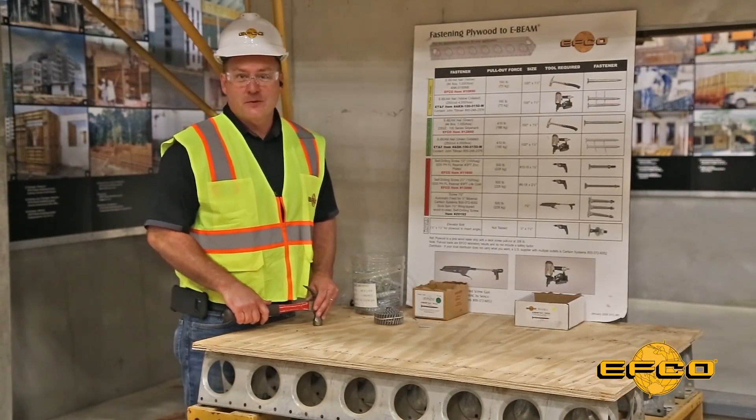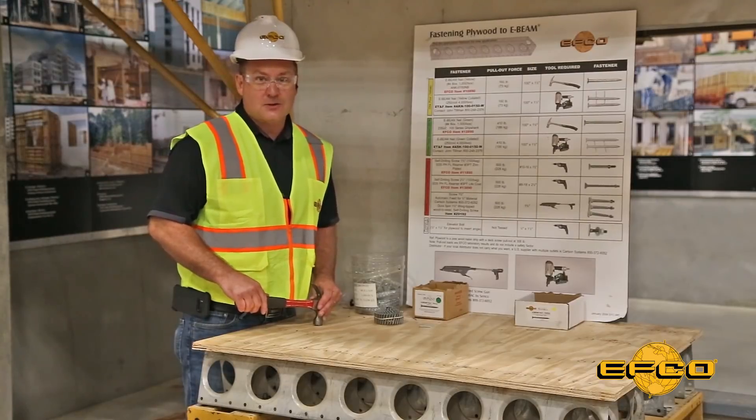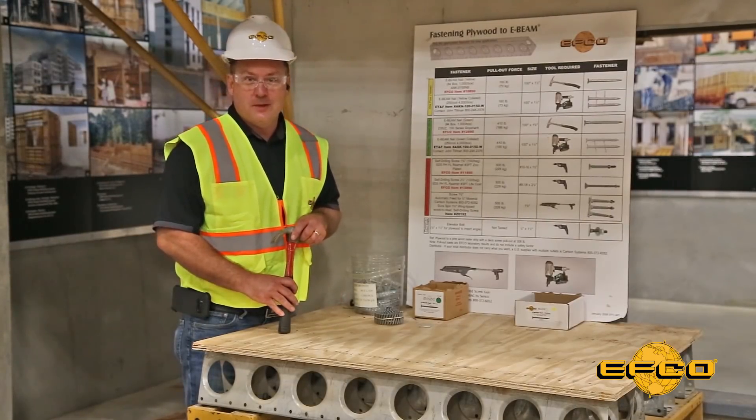Hello, I'm Dave Whipple, EFCO's Field Operations Manager, and this is another EFCO Field Supervisor Toolbox Talk on fastening plywood to the EFCO E-Beam.